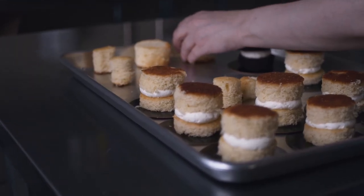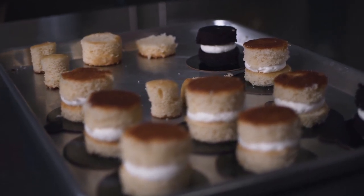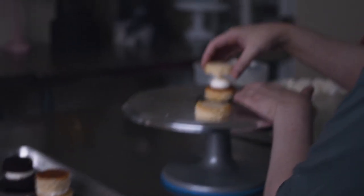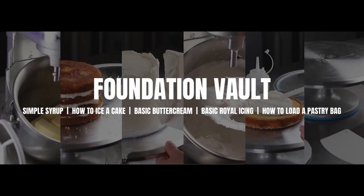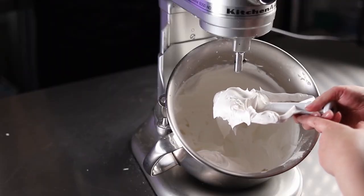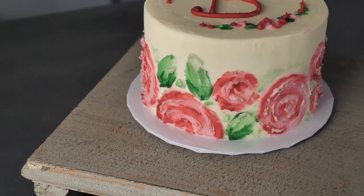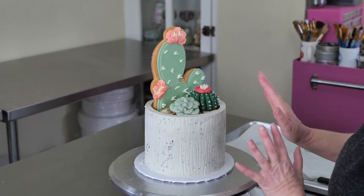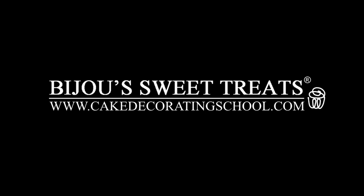If you enjoyed this video and would like more about the cake decorating materials and equipment we use, or just some inspirational videos about cake decorating itself, you can follow us on Instagram or YouTube at Cake Decorating School. If you'd like to know more about yearly membership and what it entails, you can go to www.cakedecoratingschool.com for more information. And if you're interested in these products, you can check the links in the description. Thank you.